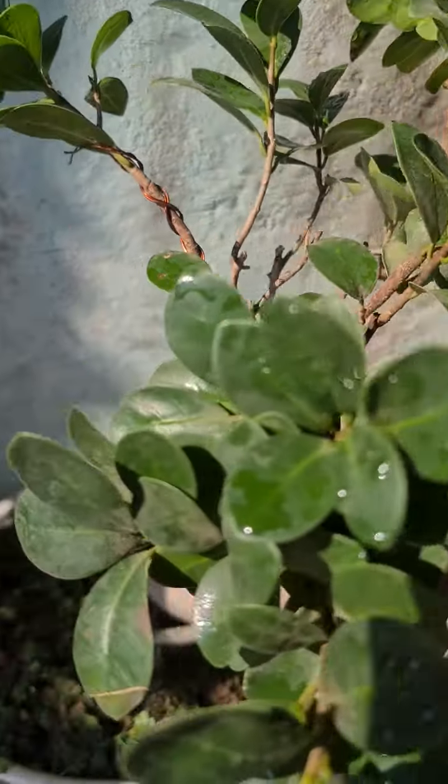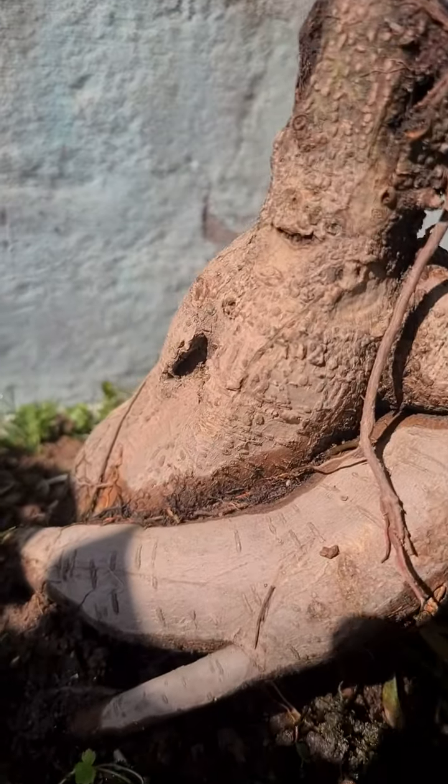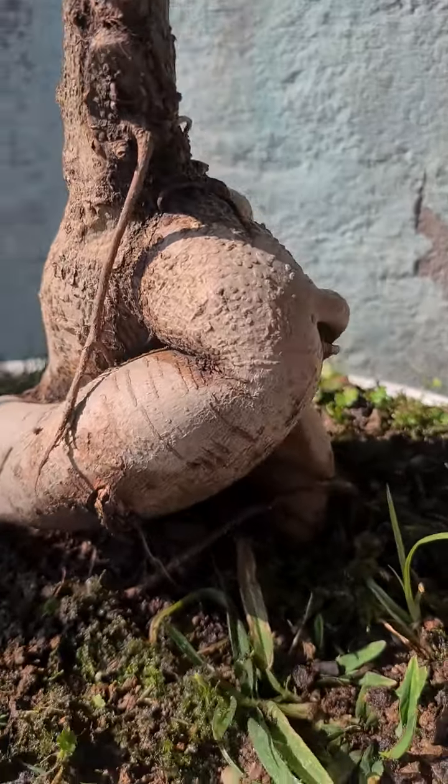I'll just do this on my bonsai. There are lots of aerial roots coming.